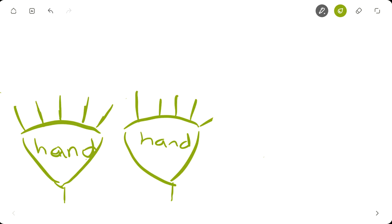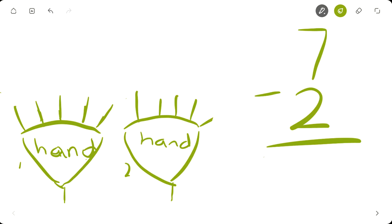Let me fix my fingers. We're going to pretend these are your hands — one hand, two hands. Let's say your teacher gave you this subtraction to solve: seven minus two.